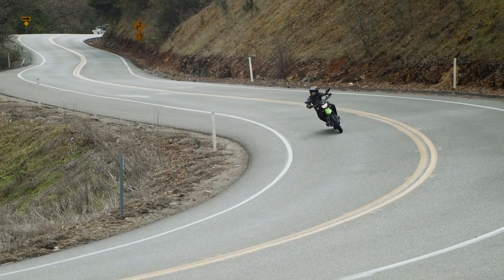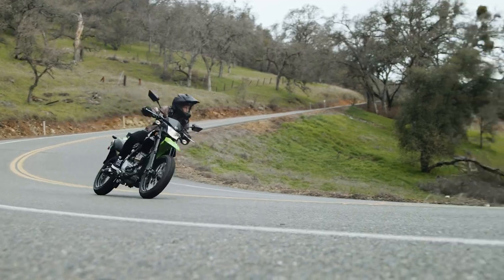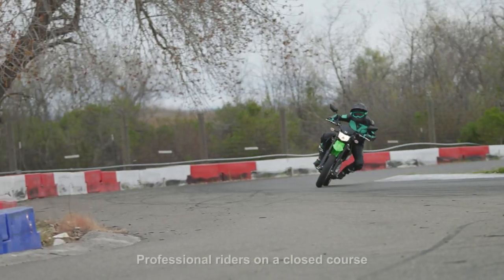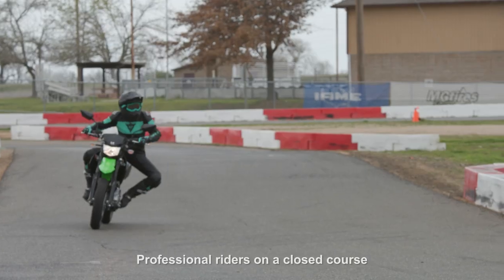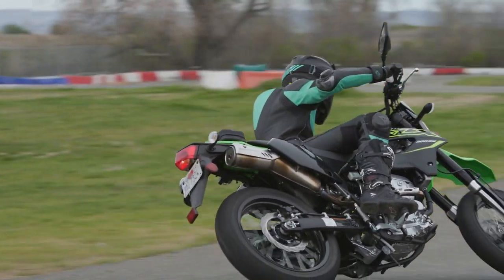I had a lot of confidence on the street that if I had a situation where I had to panic brake and stop really fast, the bike was up to the task. That also translates really well to the track, because there are a lot of instances where you're doing hard braking on the track — you're really going to enjoy that extra stopping power that the KLX 300 SM can deliver.